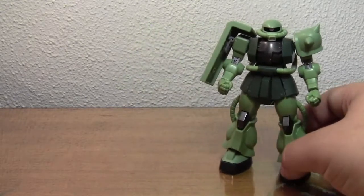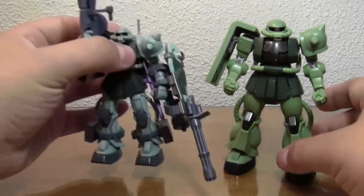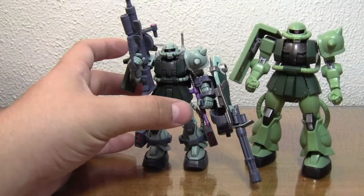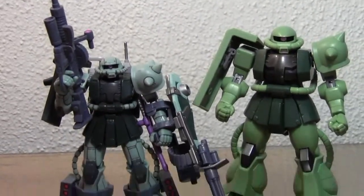Right off the bat, I'll give you a size comparison to some other figures. Here he is next to the Zaku 2 Version 2. He's got a whole bunch more weapons on him and he's a slightly different color. You can see he's definitely slightly larger — a larger scale.